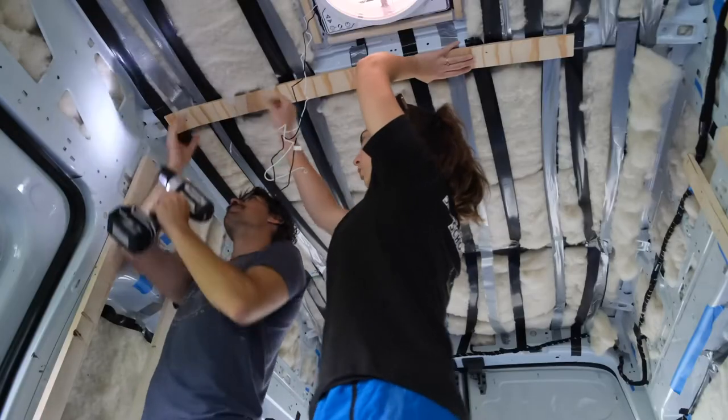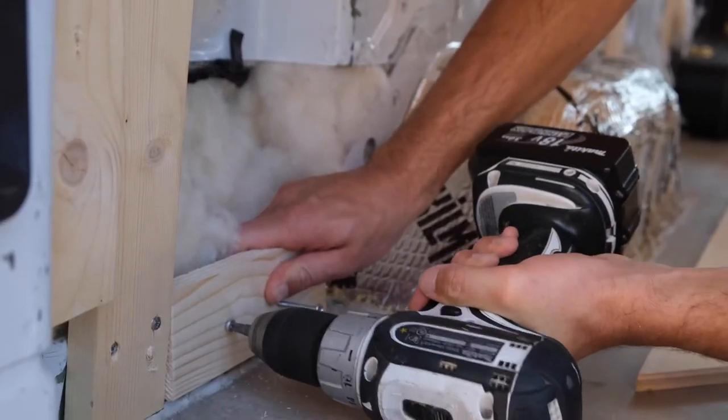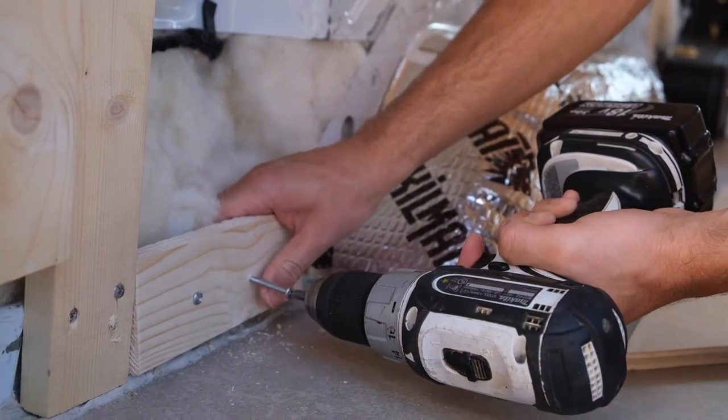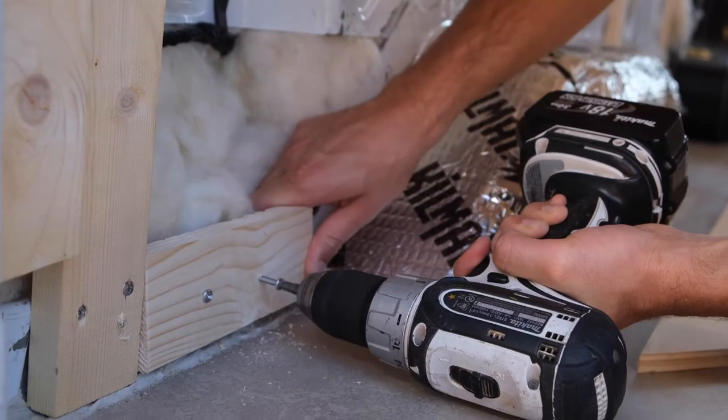This seems obvious, but make sure you don't screw through the side of your van. There are a lot of spots that have several layers of sheet metal, which are perfect for installing furring strips. There are some spots though where it's only one layer of metal, so trying to screw into that would go straight through the side of the van.